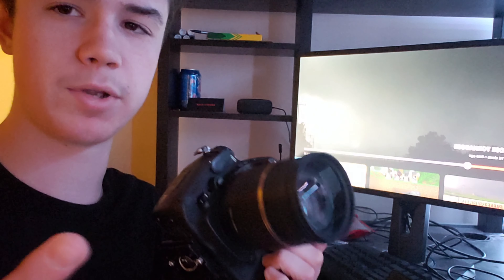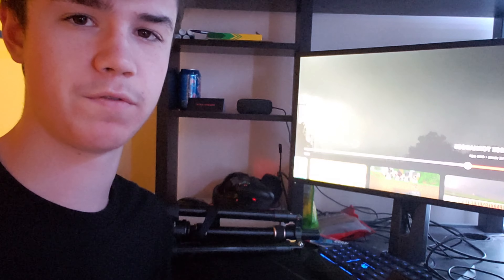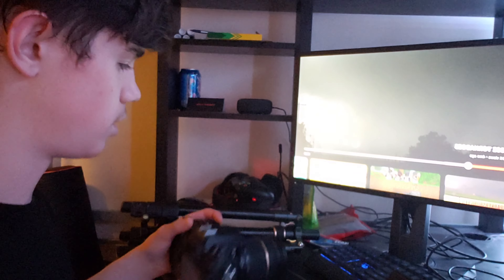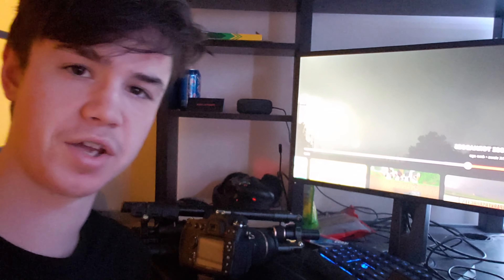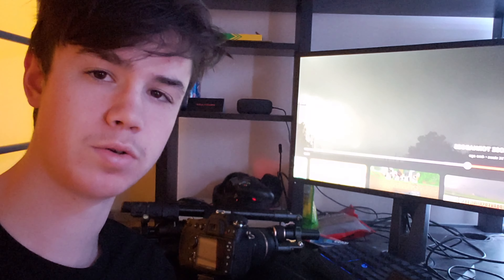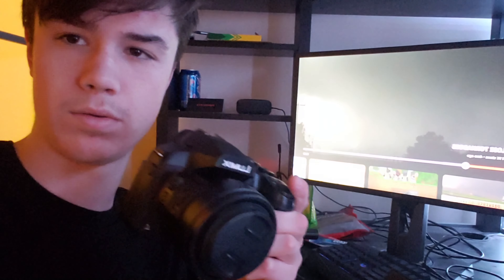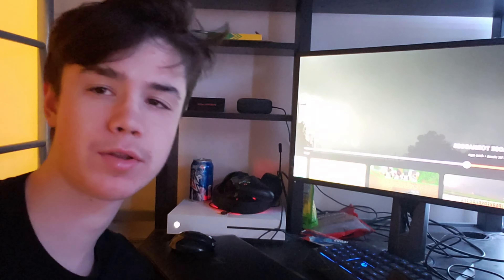Just firing shots randomly — 'spray and pray' as they call it — is not what you want to do for daytime lightning. What you want to do is get yourself a camera that has manual video settings, such as this digital camera right here.